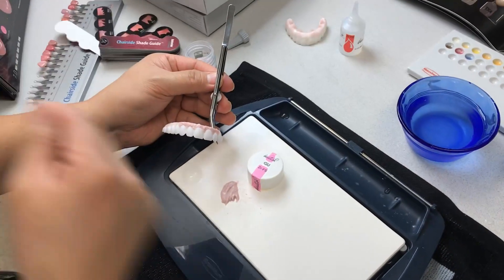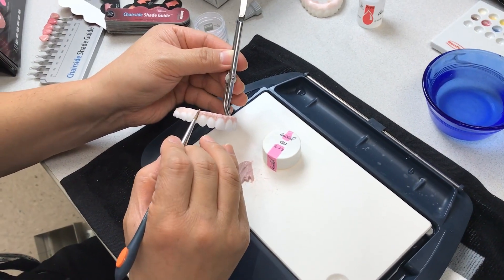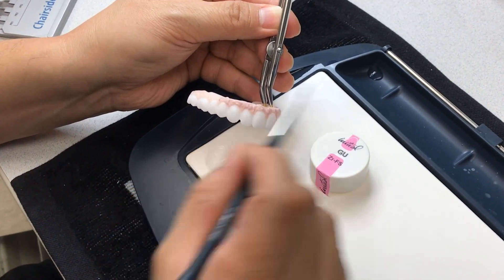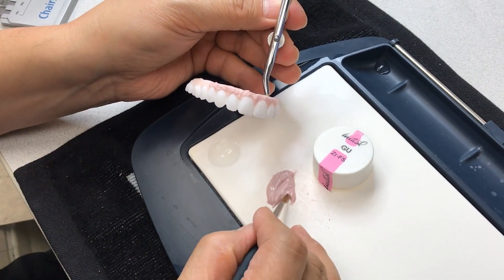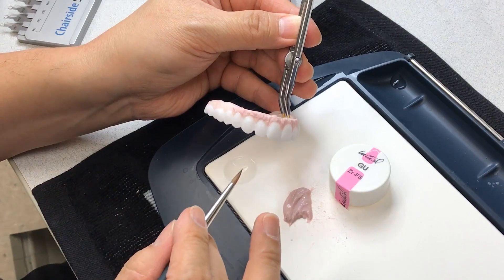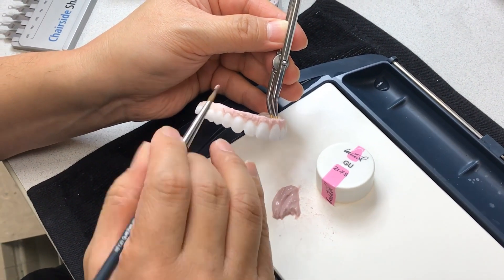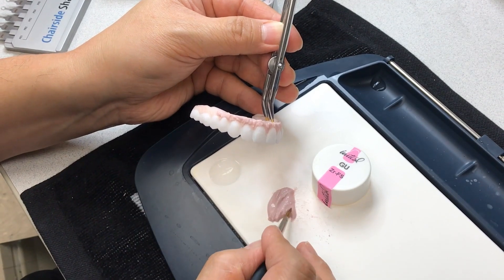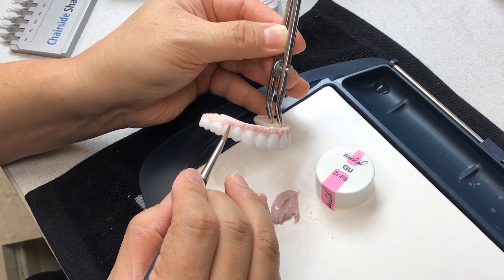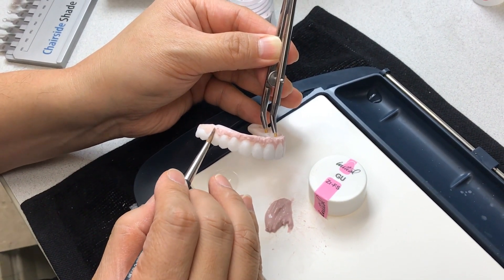Yeah, so you need the tool. You've got the paper shade guide and also the actual shade guide. But doctors — they cannot confuse porcelain and denture. Totally different animal. So sometimes we have to watch out for the materials in order to make the correct pink tissue color.